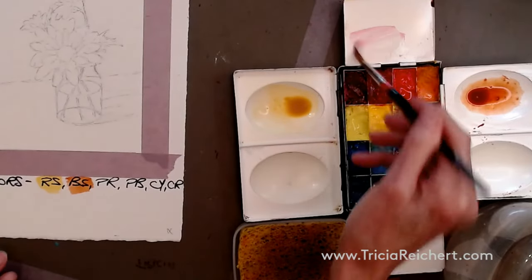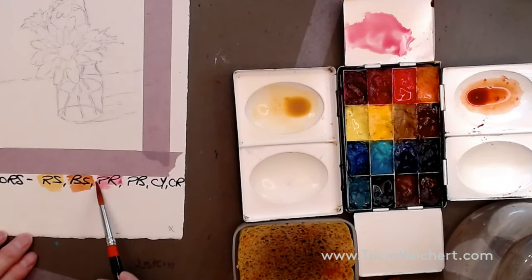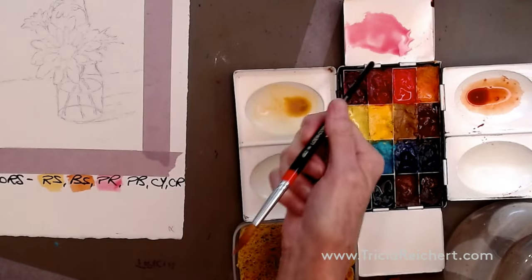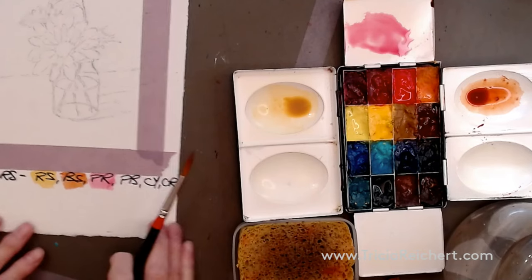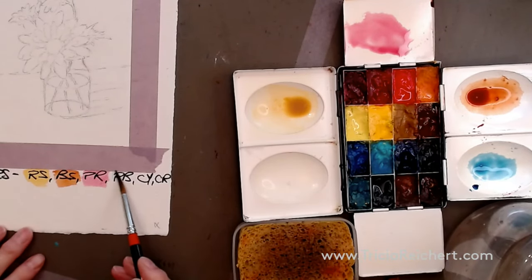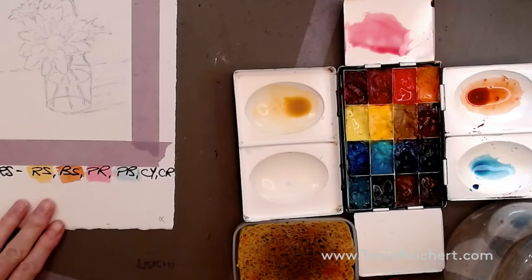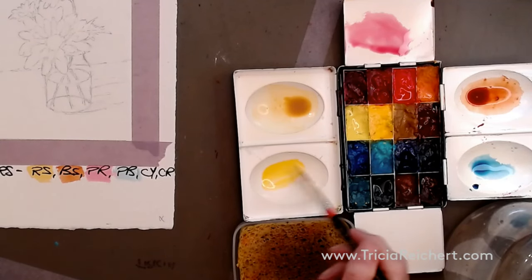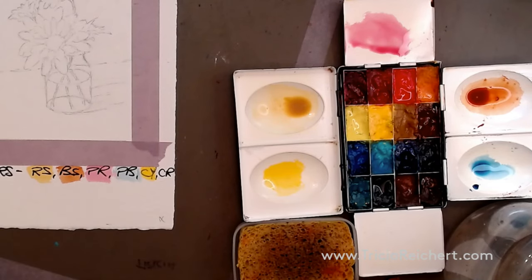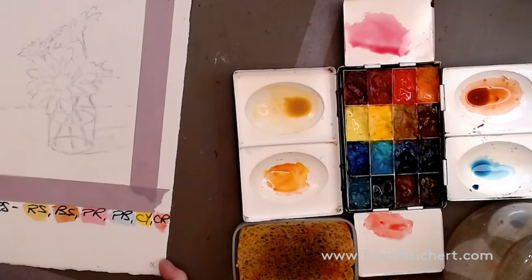Permanent rose is a nice pink — we'll use a little today. It's very strong and very invasive, so be careful about how much you use. Prussian blue is a nice transparent blue, cooler and leaning towards turquoise — we'll use that to make the greens today. For the centers we need a small amount of cadmium yellow and cadmium red; when we mix those together we get a nice orange for the center.